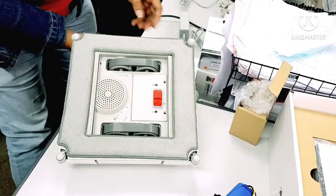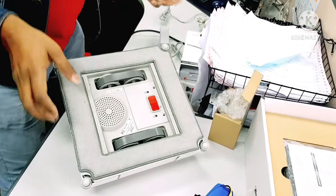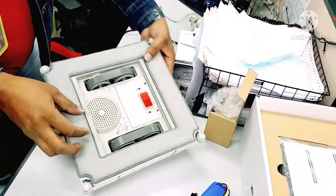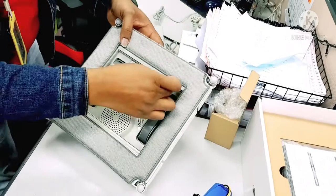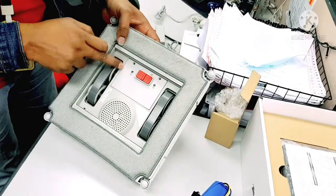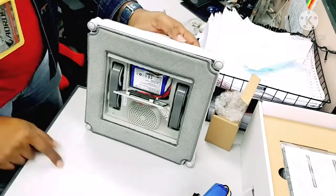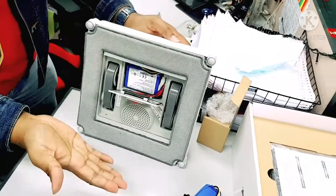Just remove these two screws. There is no need to use a screwdriver to pry out the cover, because some people use a screwdriver and leave marks here that look very ugly. The easy way is just to do it like this, so the cover will fall down automatically.